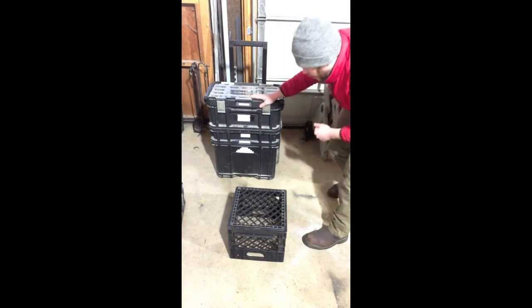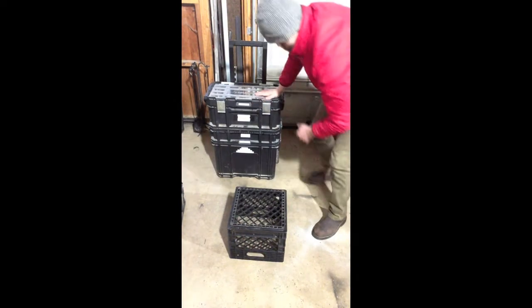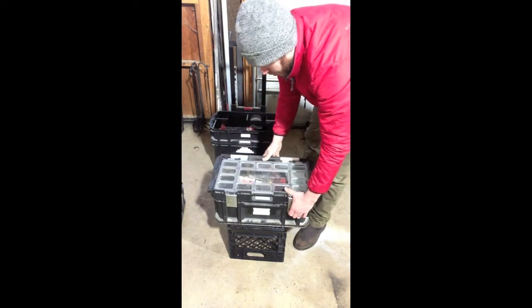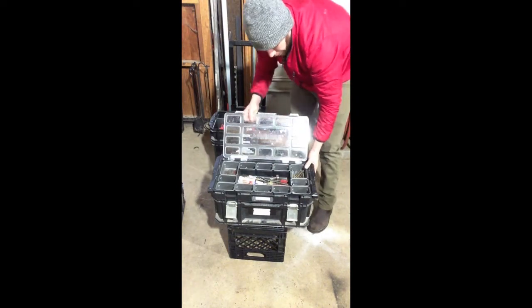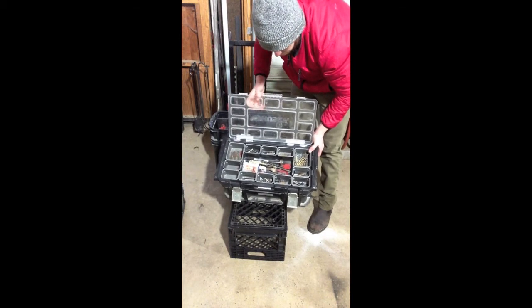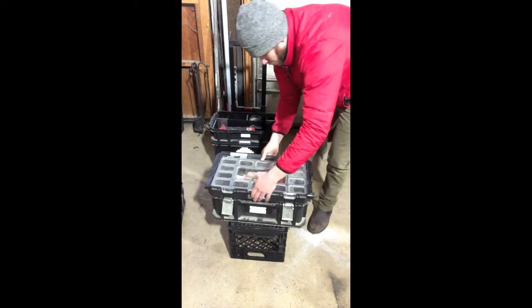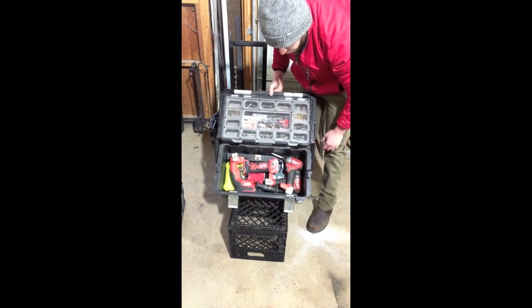The next one — this is where I keep my drivers and drills. In here I keep extra drill bits and some extra number twos, square tips, just a variety of stuff.